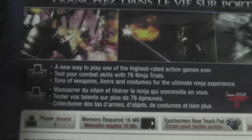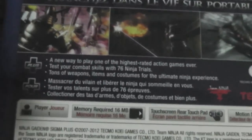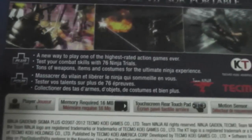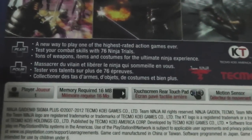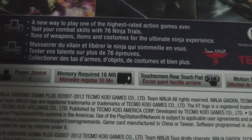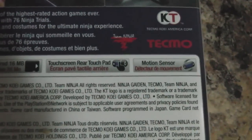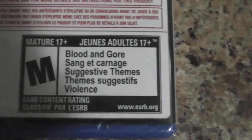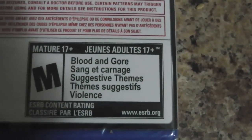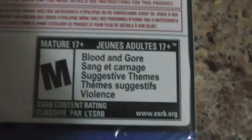It says 'a new way to play one of the highest rated action games ever — test your combat skills with 76 Ninja Trials and tons of weapons, items, and costumes for the ultimate Ninja experience.' It's one player, needs 16MB memory card space, uses the touchscreen, rear touchpad, and motion sensor. It's rated M for Mature for blood, gore, suggestive themes, and violence.